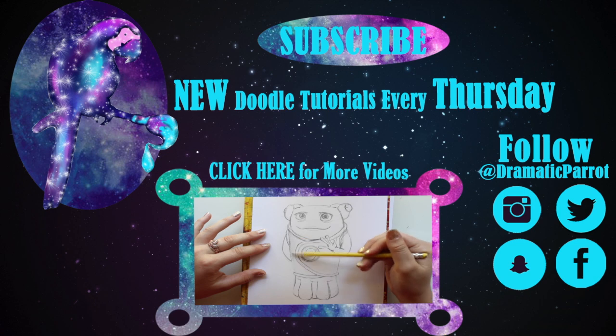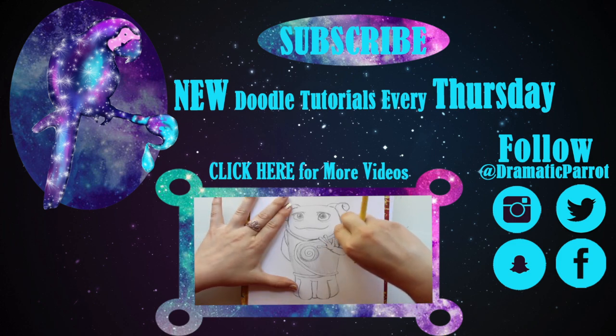Thanks so much for watching this tutorial on how to paint shoes! If you like this video, please give it a thumbs up. I post a tutorial every Thursday, so make sure to subscribe to my channel and follow me on Instagram, Twitter, Snapchat, and Pinterest. I'll see you guys later on Thursday — bye!